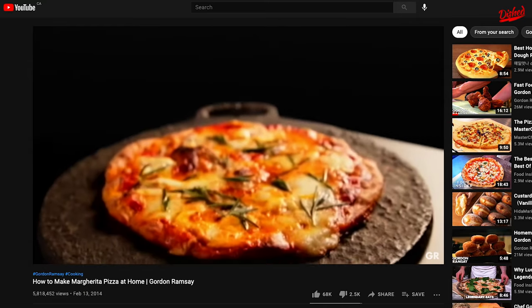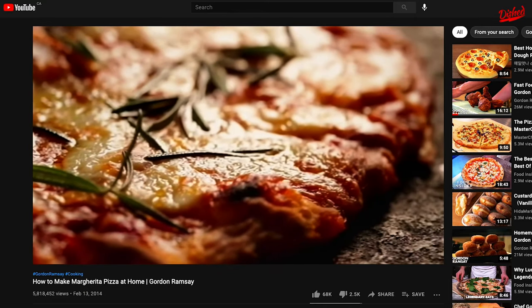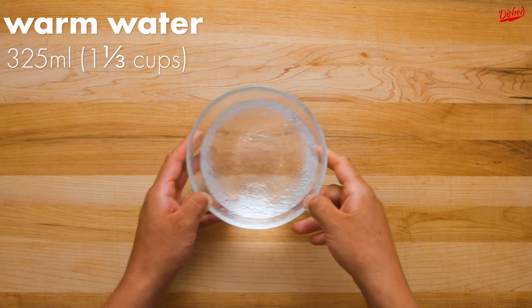We love to recreate Gordon Ramsay's recipes, and this mozzarella rosemary pizza looked too good not to try. And if you see this Chef Ramsay, we'd love to know how he did.